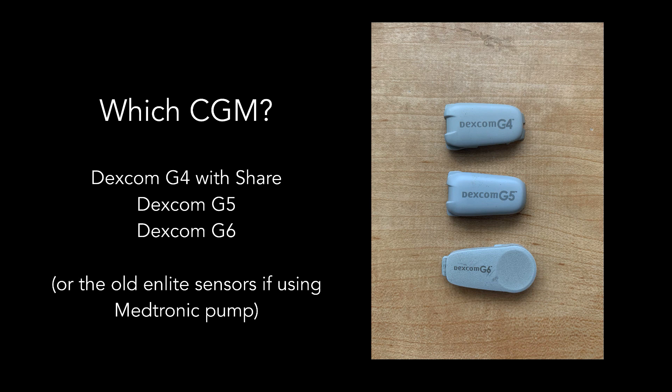Along with a compatible pump, you'll also need a compatible CGM. Most of the Dexcom series will work, including the G4 with Share, G5, and G6. Just install the Dexcom app on your looping iPhone like normal, and Loop will eavesdrop on Dexcom while it talks to the transmitter — no internet required. If you're using the old Medtronic pumps, the old nLite sensors will also work. The newer Guardian sensors will not.